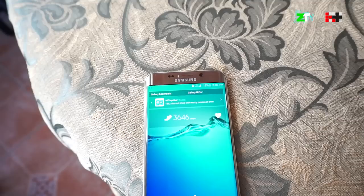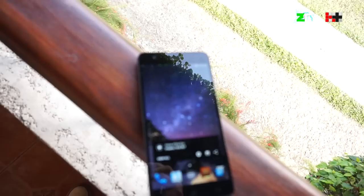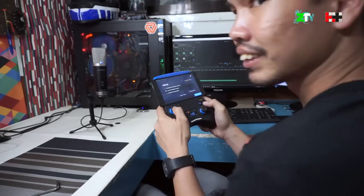Years ago, only flagship smartphones with the latest and greatest hardware could run the most intensive and graphically demanding mobile games. But things have now changed. Enter the Cherry Mobile Flare X, a smartphone with performance potential yet light on the pocket. But will this bang-for-the-buck phone perform to its potential? Let's find out.